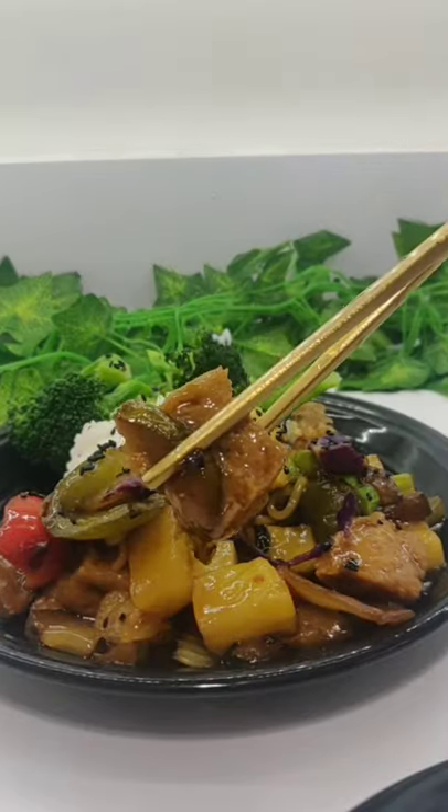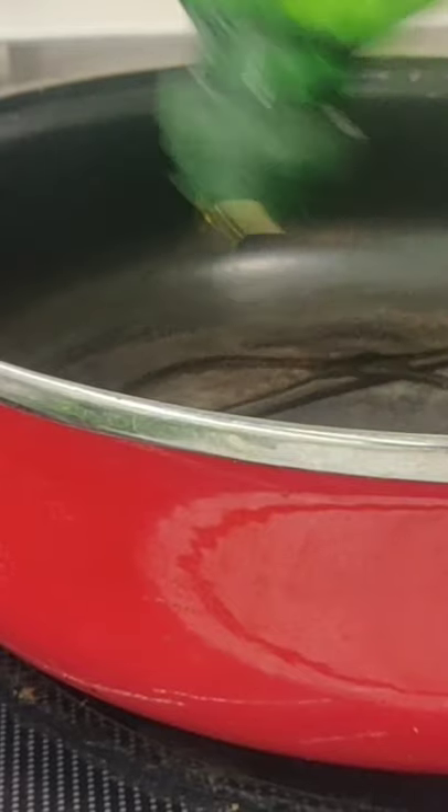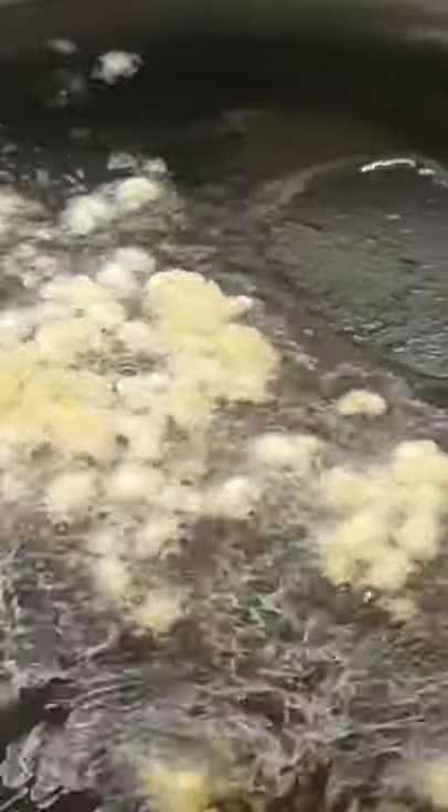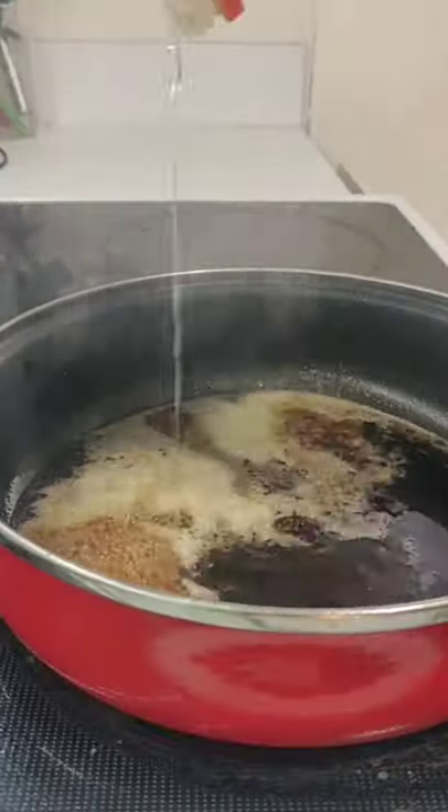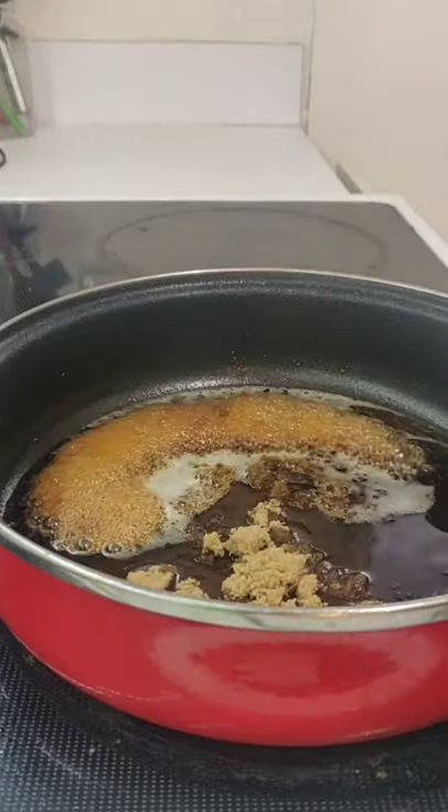Vegan Chinese chicken. To a skillet, add oil and one clove of garlic and heat until fragrant. Add in 1/4 cup of soy sauce, 1/4 cup of rice vinegar, and a half cup of brown sugar.